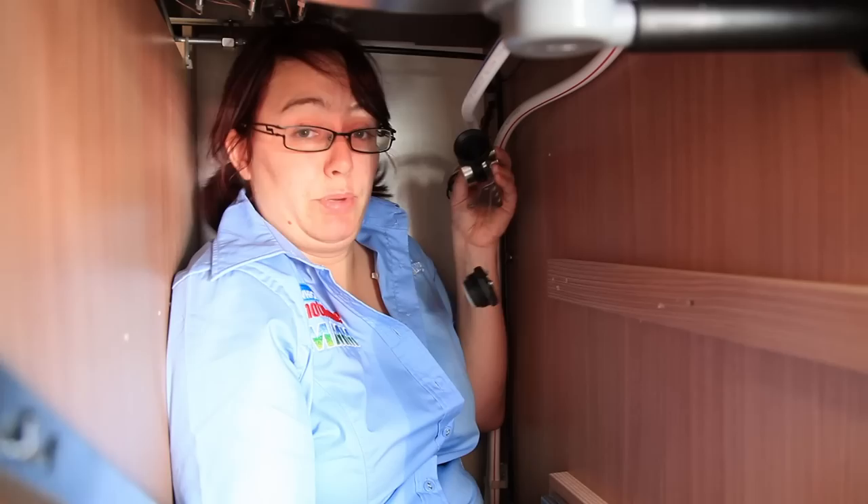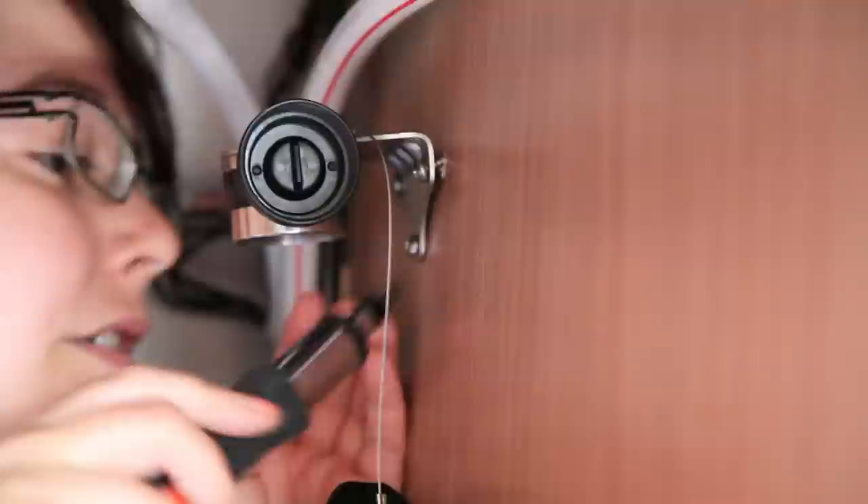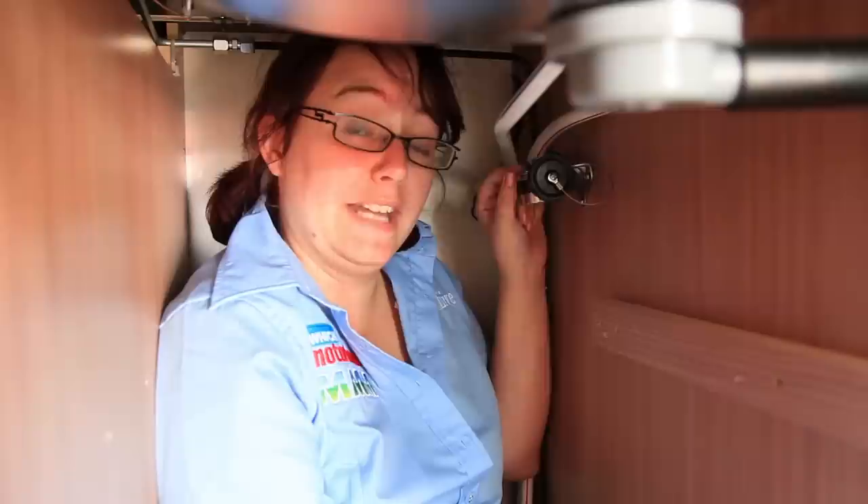I've got the filter bracket here — it sits on the side of the cupboard and I'm going to screw it in using three screws. That's attached now, good and firm so you can see it doesn't move. The next stage is to cut into the water pipe so we can feed the water in and out of this filter.